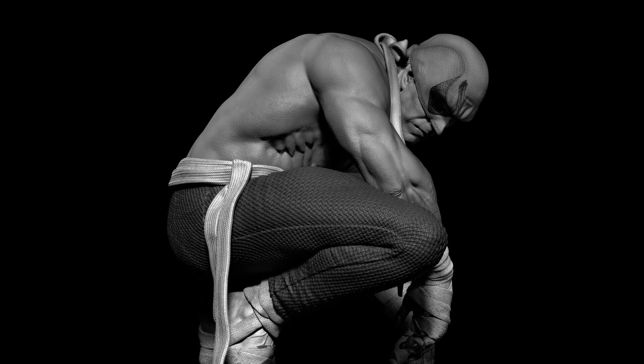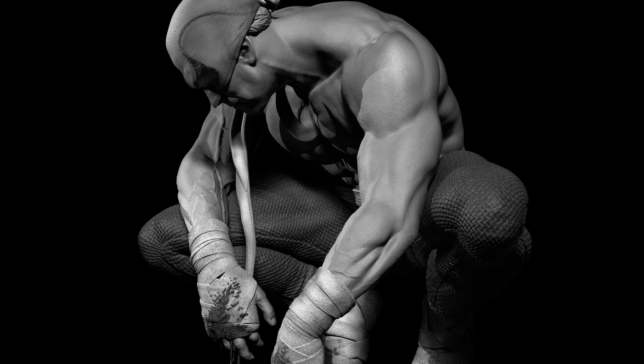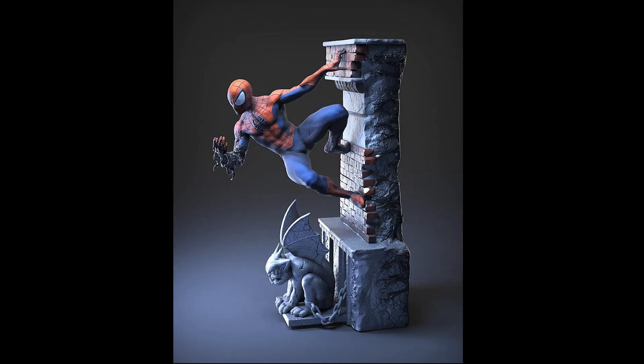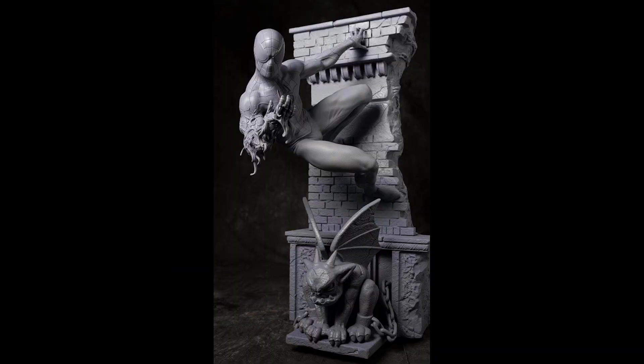Iron Fist is based on old renders, and the studio will still modify this based on their standards. Next, we have a Spider-Man from this custom studio. This Spider-Man just got printed, and here are some of the photos. Spider-Man will come in one piece with no switch out, which means no swappable parts.